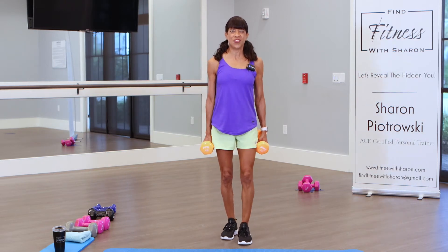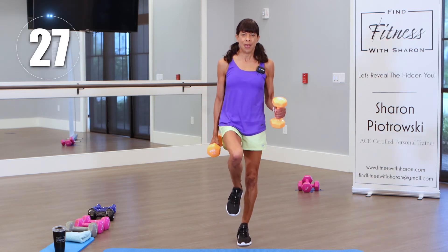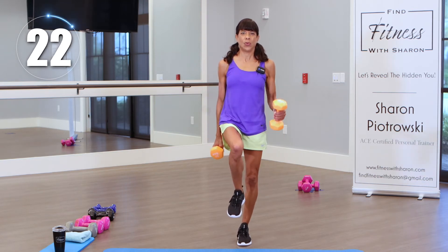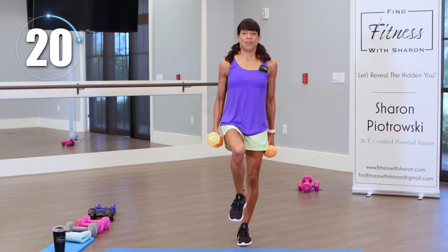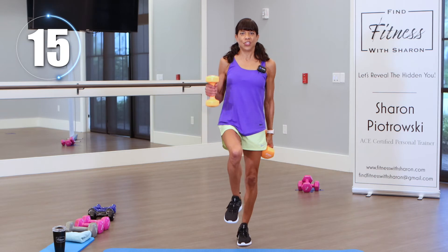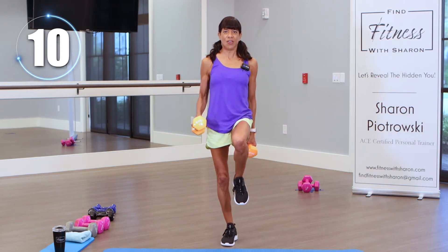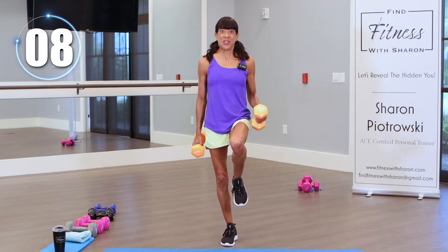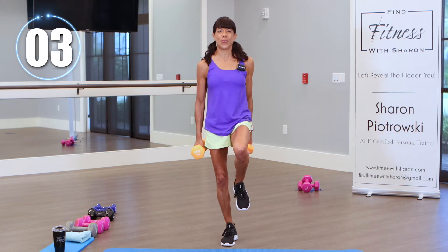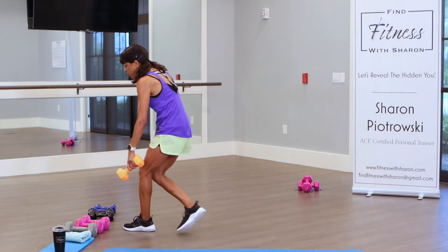Third round, 30 seconds on the clock, let's go. Curl, squeeze that bicep, mind to that muscle. Keep going — how are your shoulders? Switch those legs. Almost fell over — keeping it real. Keep going, we're almost there, one more. All right, let's drop those weights. Grab water if you need to.